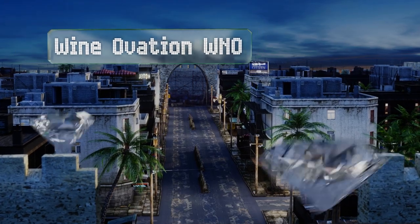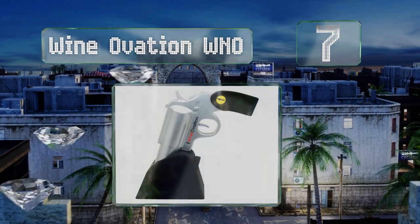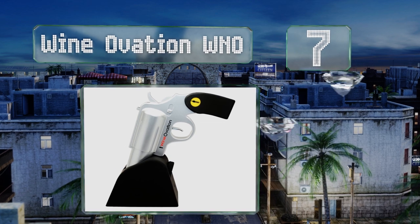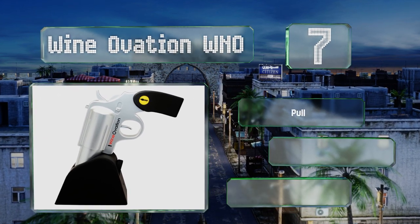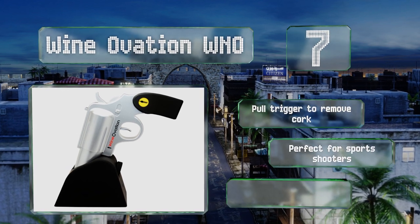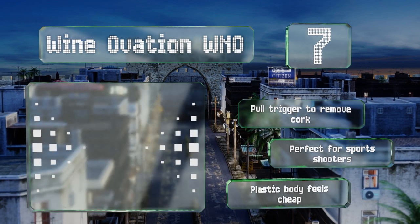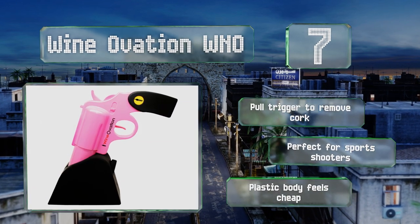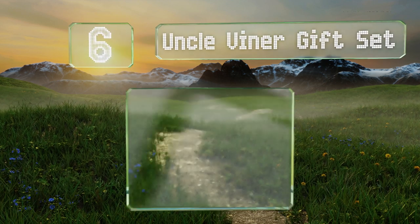At number seven, the Wine Ovation WNO is a playful option that will surprise and delight your guests. You can choose a more realistic simulated steel or a fun pink color, while the base and handle are covered in a black textured coating for stability and a good grip. You pull the trigger to remove a cork and it's perfect for sports shooters, but the plastic body feels cheap.